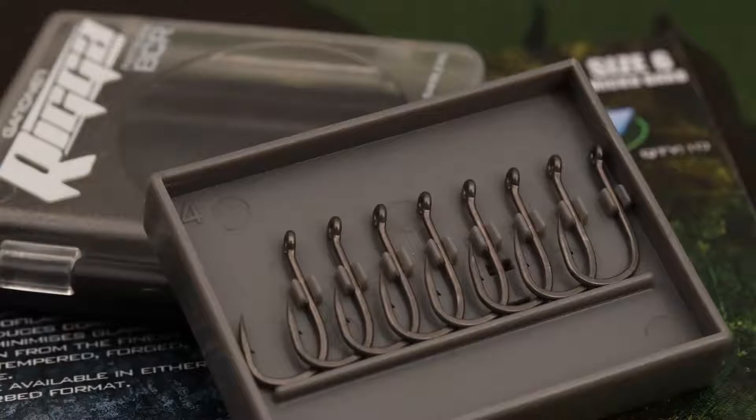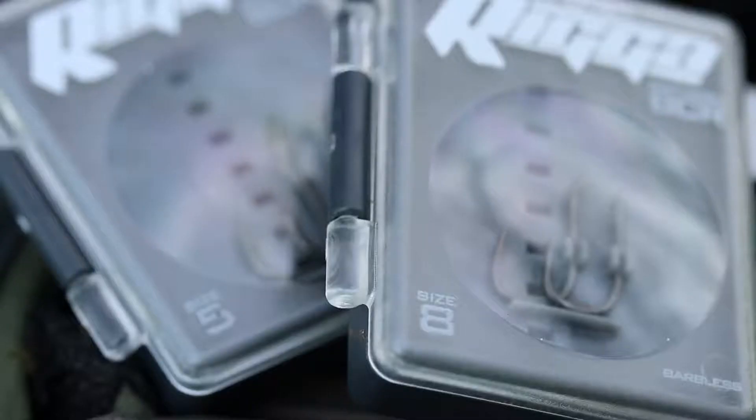They are available in sizes 4 to 8, including that critical size 5, and they are ideal for a range of uses for pop ups and bottom baits.